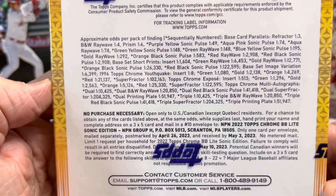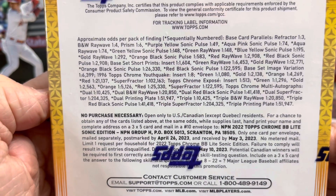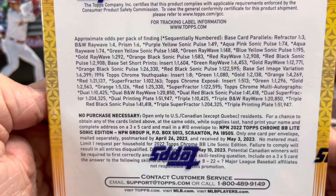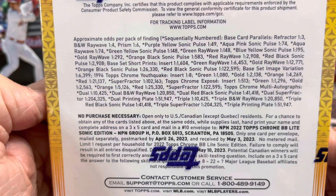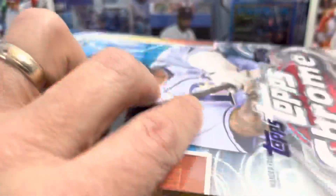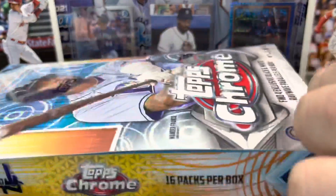It's very similar to Topps Chrome but this time they actually inserted these short print rookies — very tough to pull. There are various parallels in here: the purple yellow is the easiest, then aqua pink, aqua ray wave, then green, green ray wave, and blue yellow. Let's get into it and see what we can pull. These are roughly 80 dollars a box.